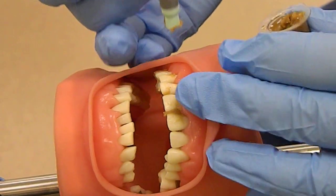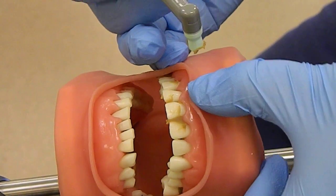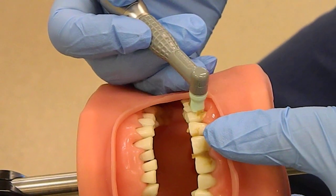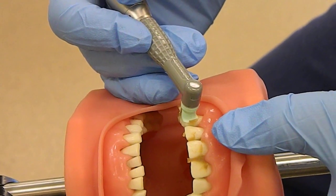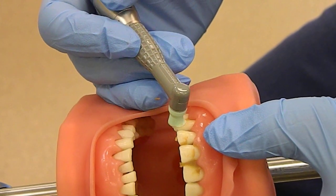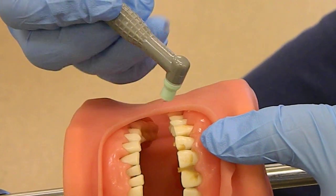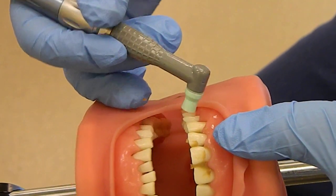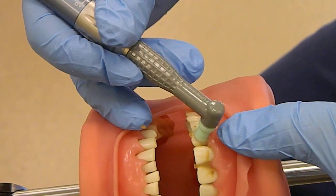We're going to start with the technique. We're going to go down the center and then do side and side. When you're pressing the cup against the tooth, you want to flare the cup toward the gum line like this. And then you want to make sure that cup flares into the inter-proximal space, just like that.